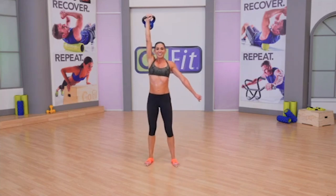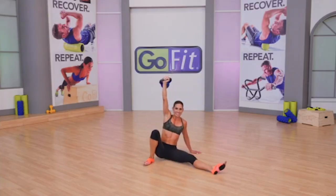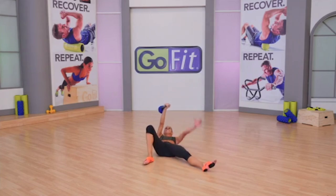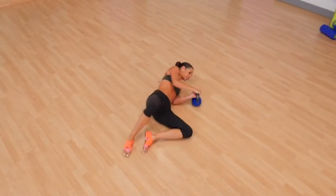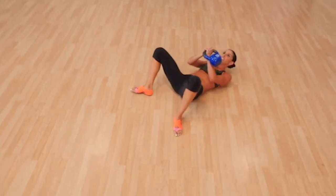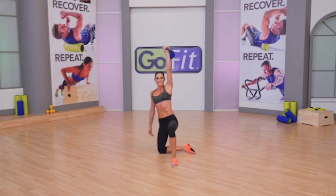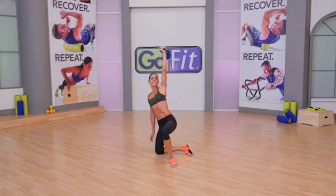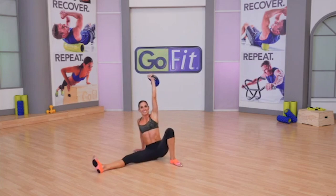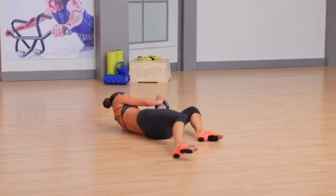Get up. Lunge back — right leg. Halo safely around. Last Turkish Getup of the day. Roll to your back, punch the ceiling, release the free arm and free leg. That's it for our Turkish Getup chapter.